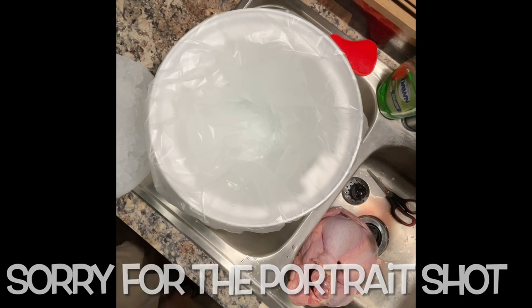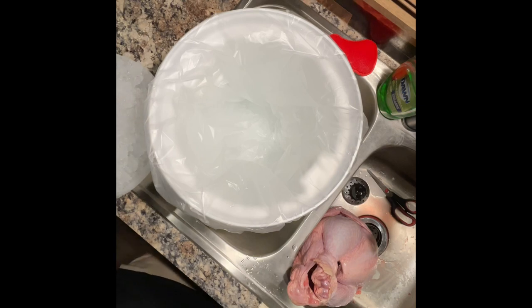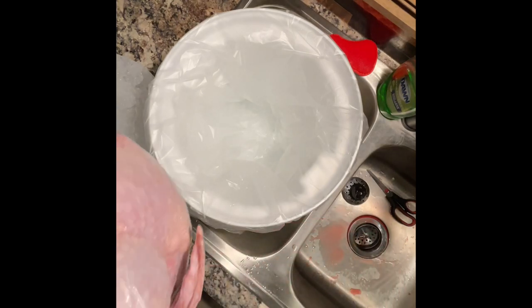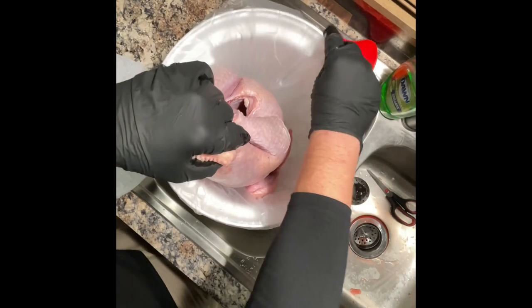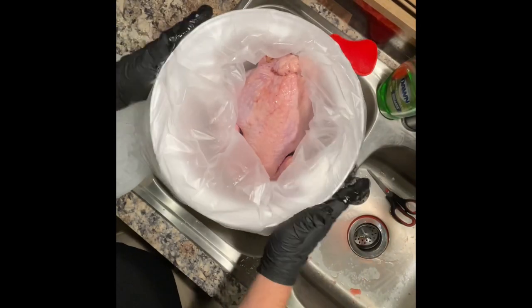A couple of things worth noting: you can brine straight in the bucket, but you do have to keep it cold — in the refrigerator, packed with ice in a cooler, something — it's got to remain cold to remain safe. I'm going to pack it with ice, so I'm going to use a bag for my brine. I've got ice below the bag, about three inches worth. Now the turkey I'm using is from a place called Fossil Farms — I read some good reviews online about them and thought I'd give them a try.